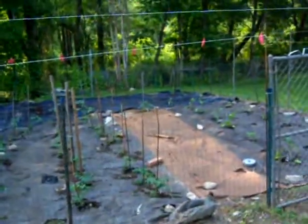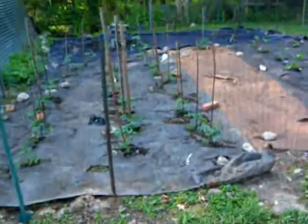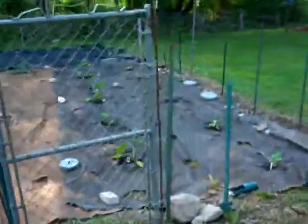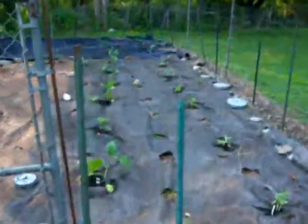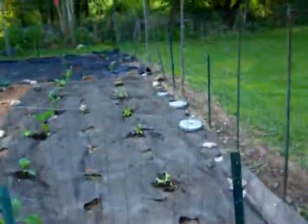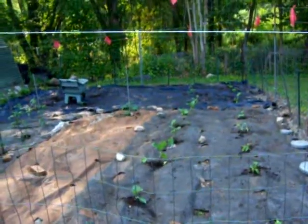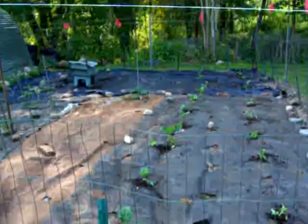I'm going to stick in some more lettuce and spaghetti squash. We got 12 tomato plants in there, six eggplants, 12 zucchinis, and some cucumbers down in the back. Like I said, we're going to throw some lettuce and spaghetti squash in later on today.